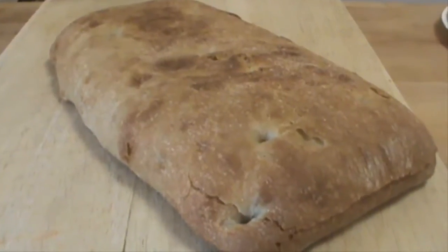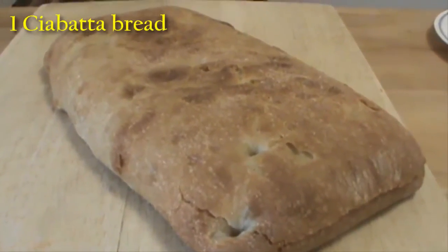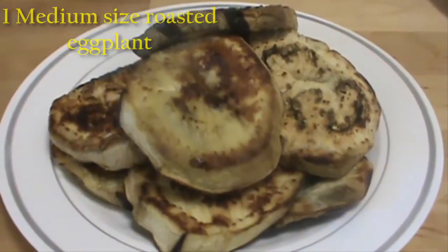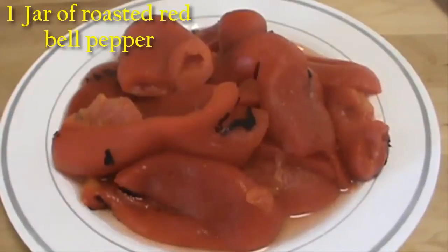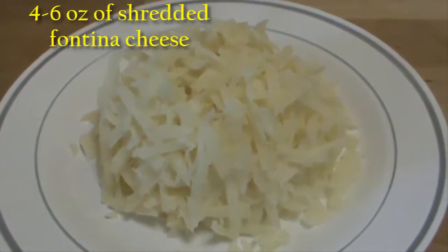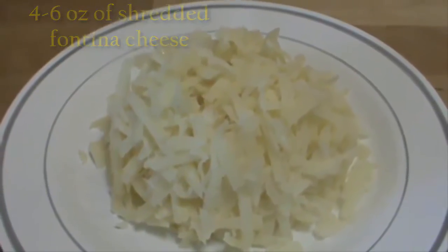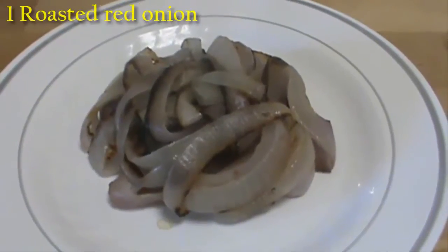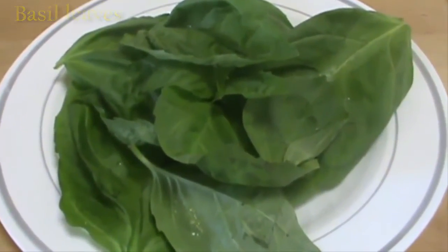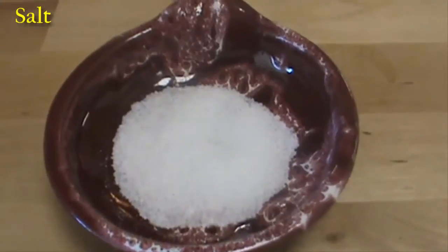Here are the ingredients for the panini: one ciabatta bread, or any bread you like with a nice crust; one roasted eggplant; one jar of roasted red bell peppers; four to six ounces of shredded fontina cheese, or any cheese you like such as mozzarella; one roasted red onion; a few basil leaves; a little bit of olive oil; and salt to taste.